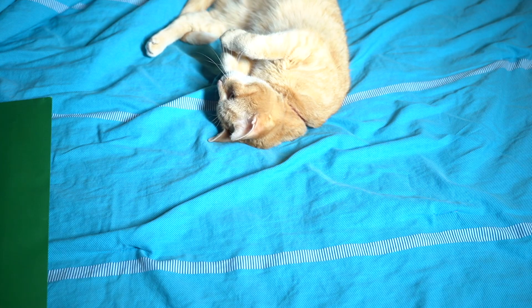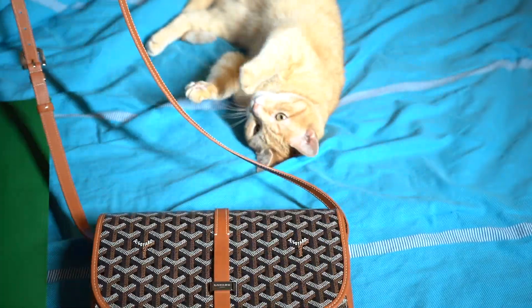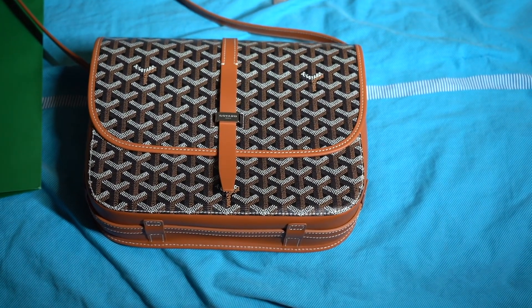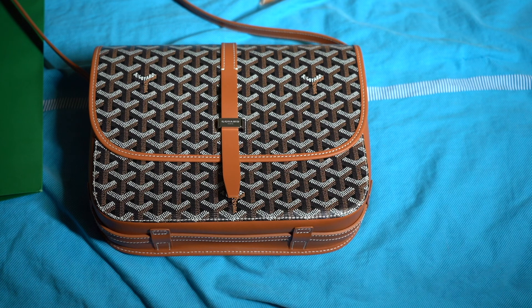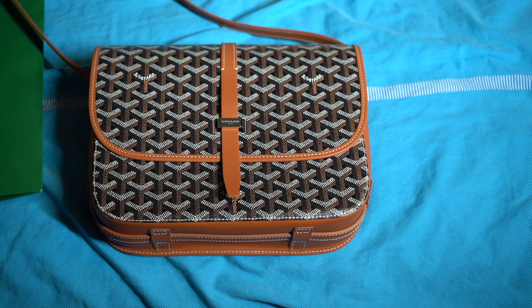And then let's get to the actual bag itself. Here it is in the classic Goyard chevron pattern. Goyard is really known for not having much of a logo on their products but more of a pattern, similar to Louis Vuitton with their monogram. The bag itself is made with leather along the sides and accents, and the pattern is woven from cotton and linen fibers, then coated with an exclusive natural preparation ensuring exceptional durability, according to the website. This is the black and tan color — the classic colors are black and tan and just regular black, and I think there might be one or two others.